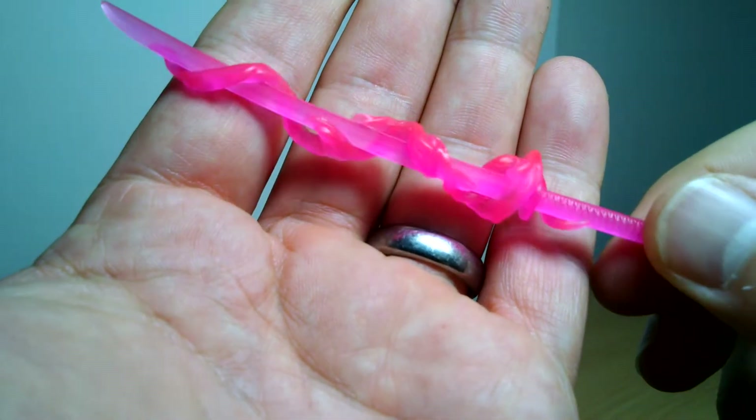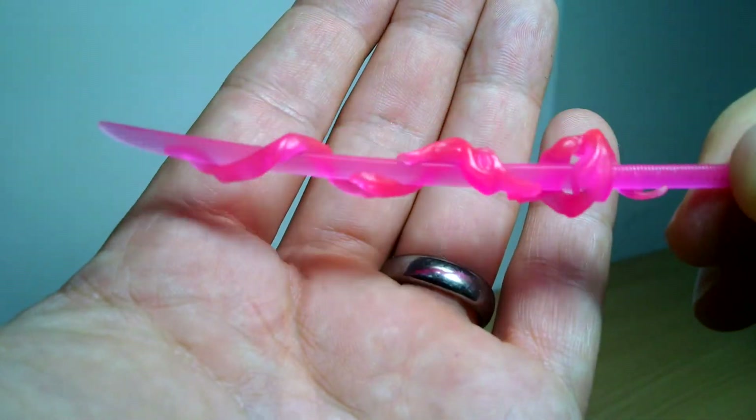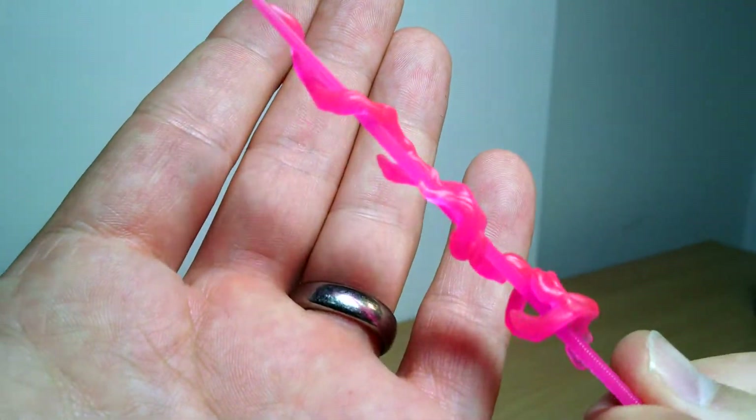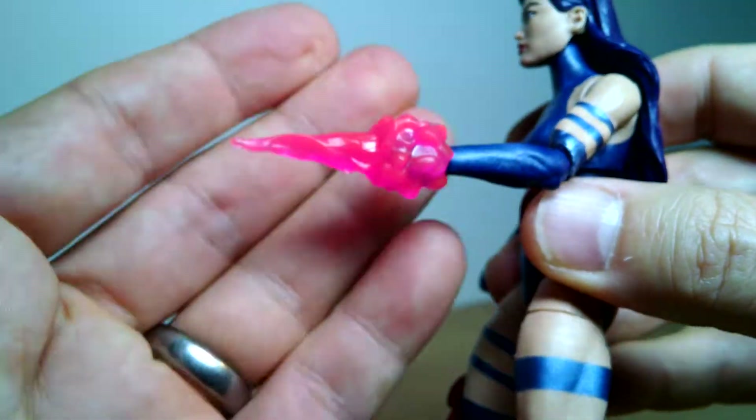You get this very nicely sculpted flamey effect, done in a kind of psionic colour — or whatever she's supposed to have — the psychic abilities or ability to manipulate matter, whatever it may be. So that does a pretty good job.